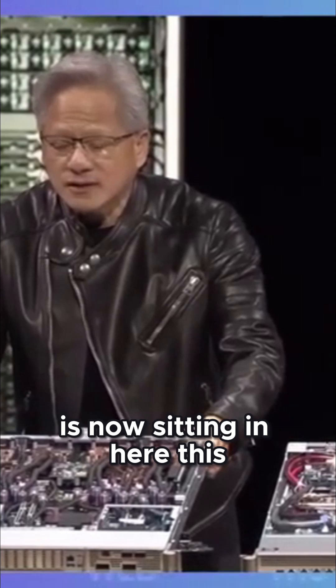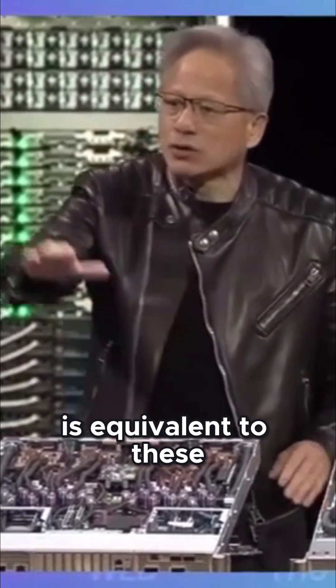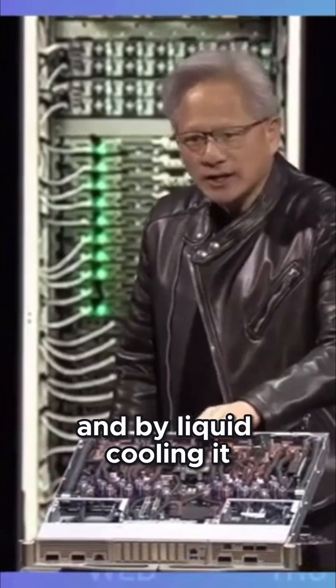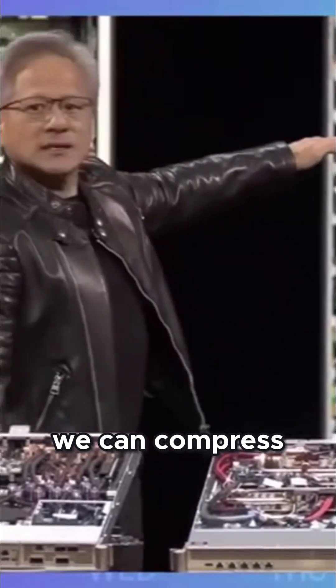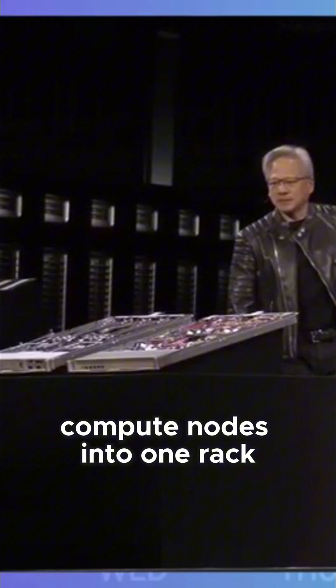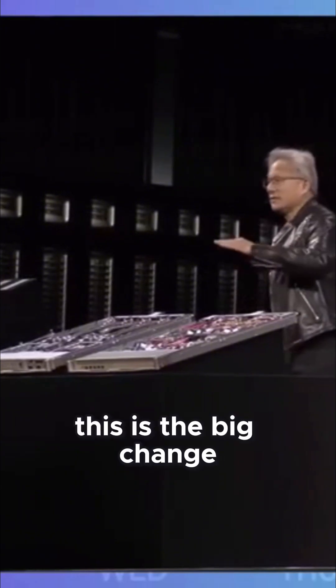The compute is now sitting in here. This is equivalent to these two things in compute. What's amazing is this is completely liquid cooled, and by liquid cooling it, we can compress all of these compute nodes into one rack. This is the big change of the entire industry.